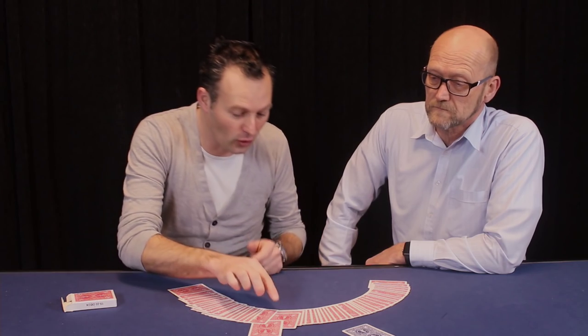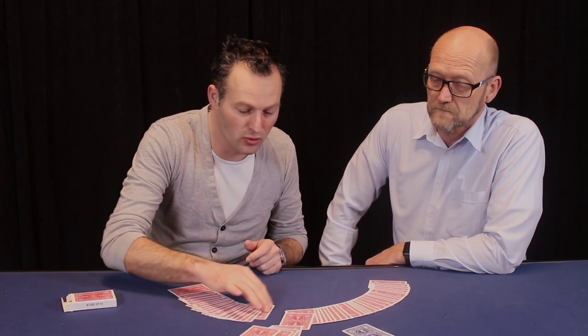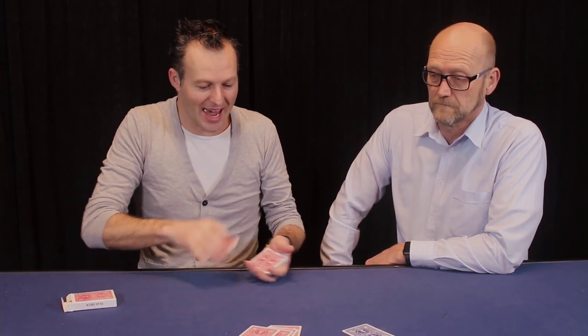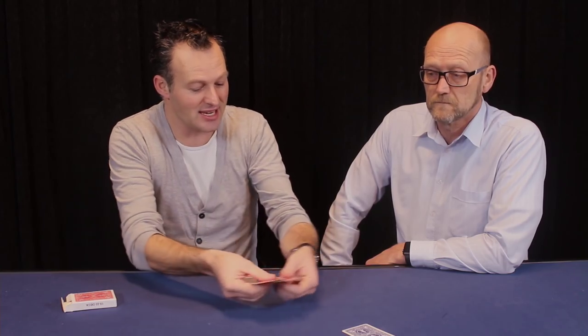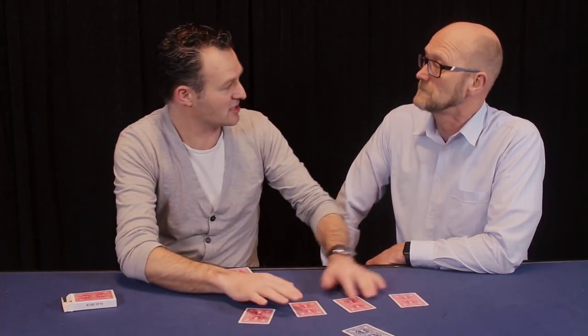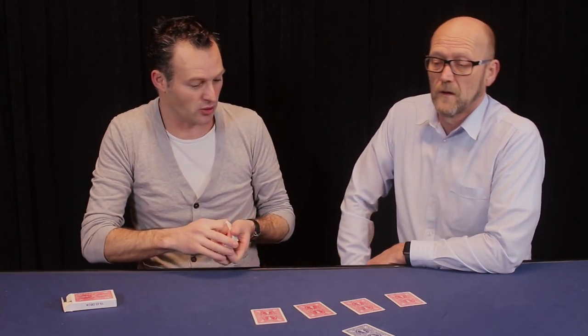But like I said, the four of a kind are stuck together. So let me remove the four of a kind located near your selection. Can you imagine that these are the four aces? It's pretty good.